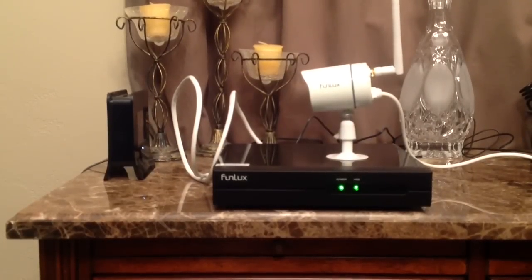Hi everyone. This is my video review of the Funlux 4-channel 720p NVR system.